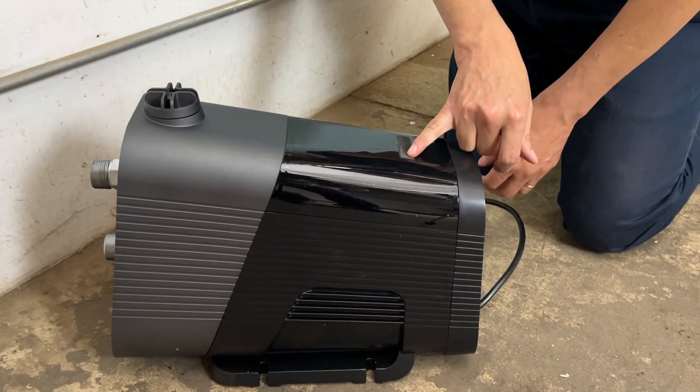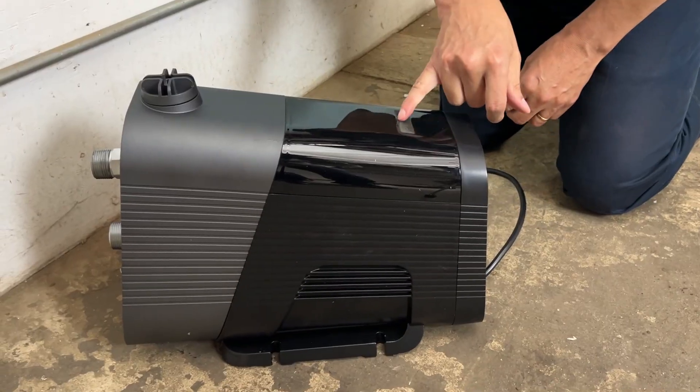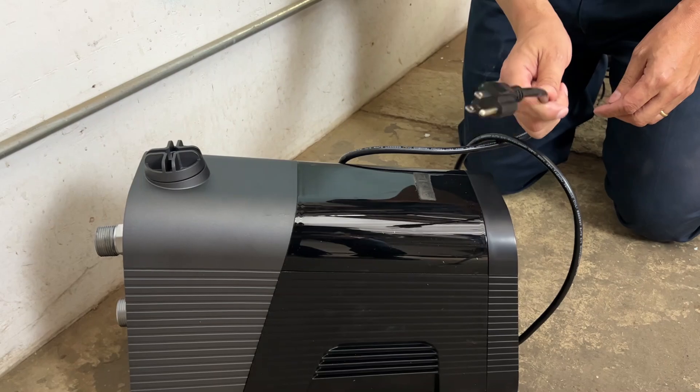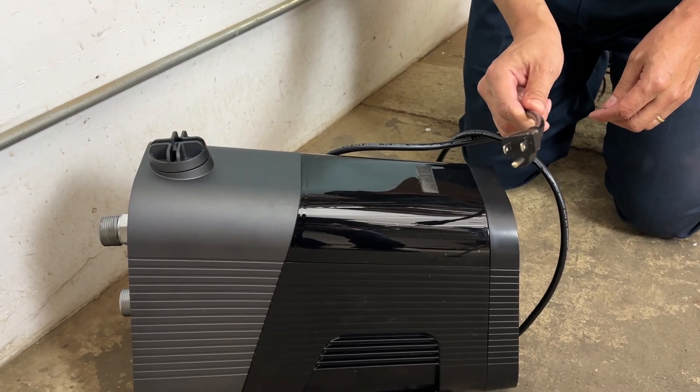At the bottom we have the power button and the increase and decrease pressure buttons, and it uses a standard voltage in North America of 115 volts.